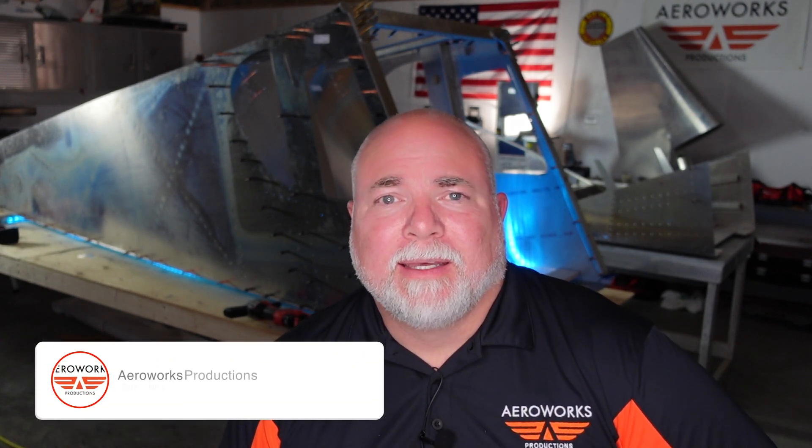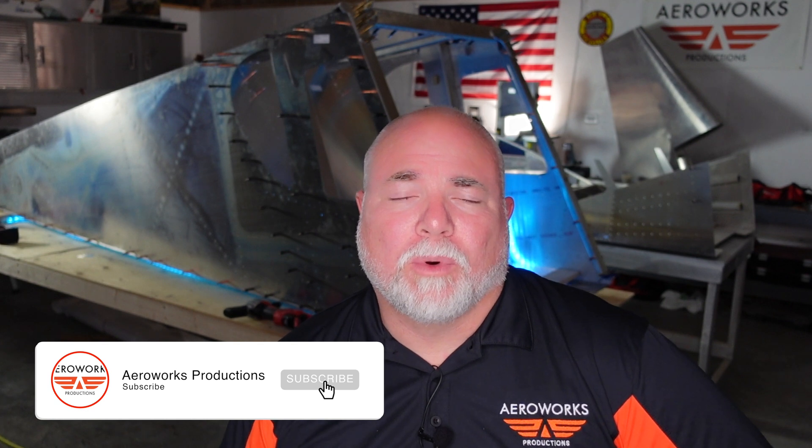Hey guys, Adam here in the Arrowworks workshop and it is week number three of the CH-750 Super Duty build, the Zenith aircraft build that we are doing here in our workshop.